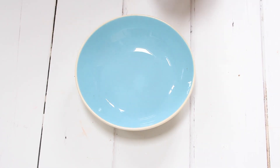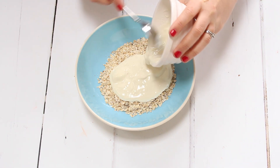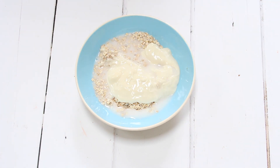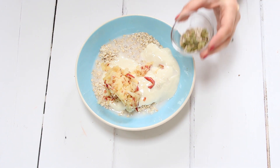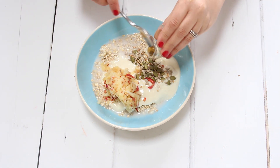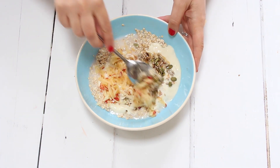Into a large bowl we're going to pop 50 grams of oats, 100 grams of yogurt — and that can be dairy or non-dairy — 120 ml of milk, again dairy or non-dairy, one apple which I have grated, and one tablespoon of mixed seeds.